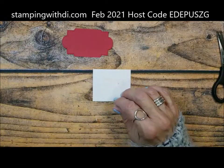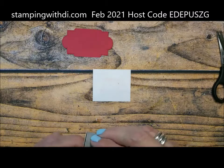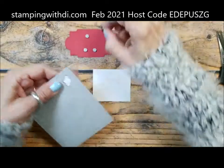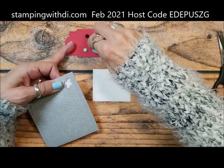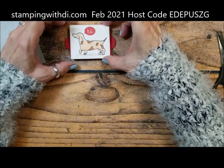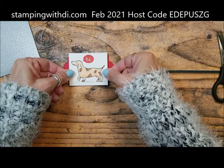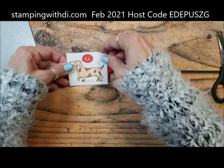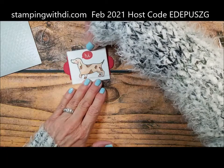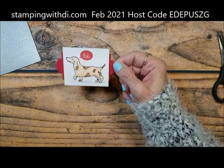I'm going to put it on with some dimensionals. They're underneath something — who knows where. So we're just going to use these ones. These are the black dimensionals. Did you know we had black dimensionals? Yes, we do! I'm just using those because they're handy. So now my little dog's going to go on here. He's not quite level — he's sticking out more on the top than the bottom. There, that's better. Now he has this cute little layer behind him, and it reminds me of the name tag you would hang on the collar.